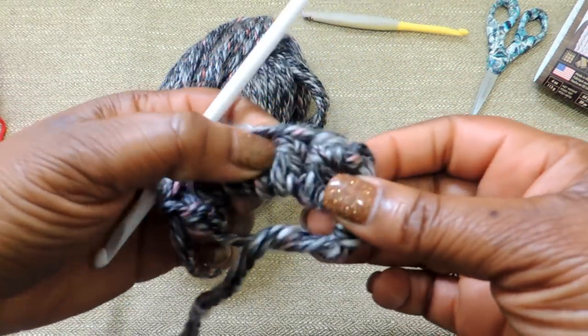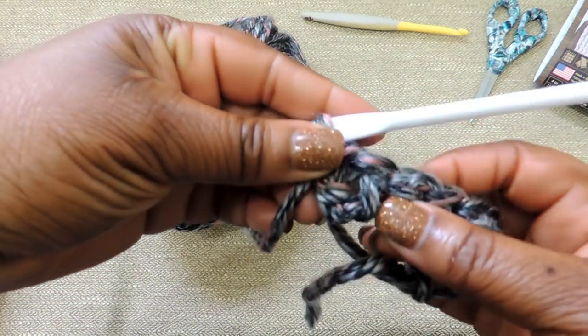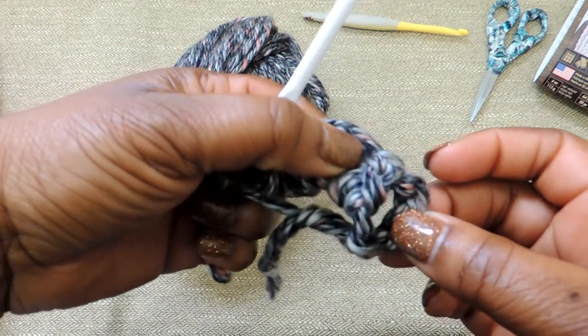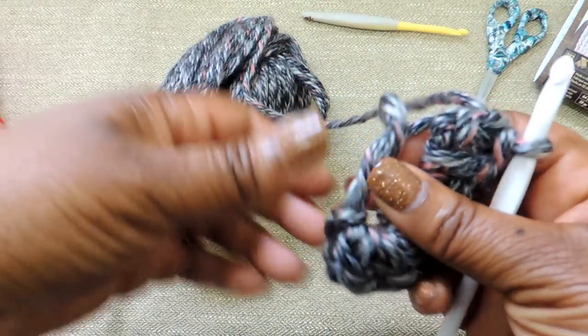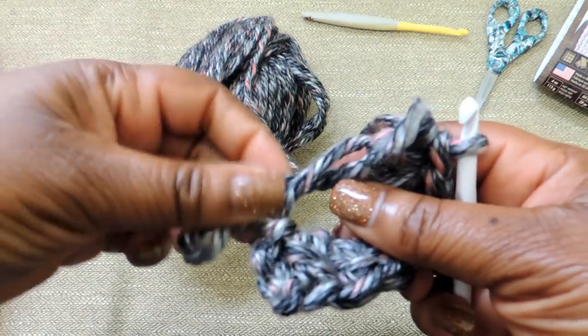I opted for this bulky yarn because I like that A, it works up really quickly for the project, and B, all the holes are really tight together. So because I'm storing makeup and things in this bag, I don't want anything falling through — like makeup brushes and things of that nature.